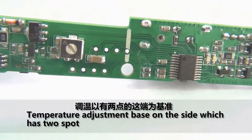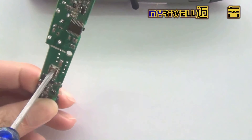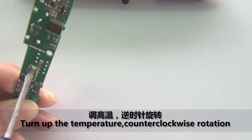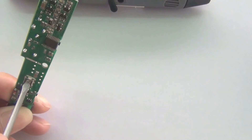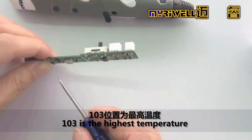Temperature adjustment: based on the side which has two spots, turn up the temperature with counterclockwise rotation, and turn down the temperature with clockwise rotation. 103 is the highest temperature.